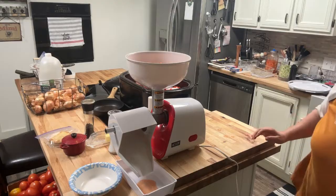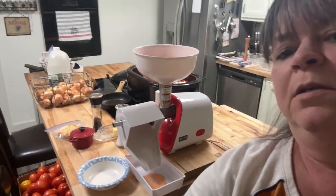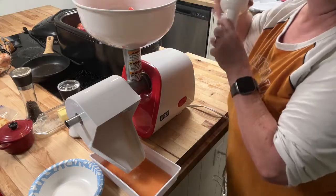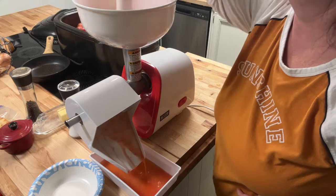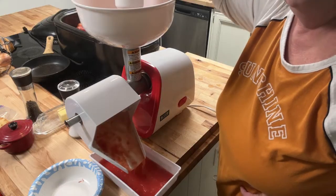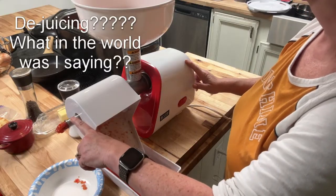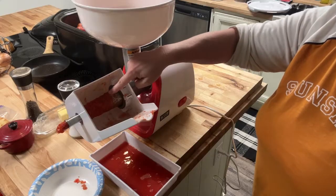Then we're just going to press the button. I'm going to put the camera down a little so you can see it coming out — hopefully you can see what's going on. It's kind of loud, but at least you can see what's happening. It's de-juicing it — we've got the seeds and the skin coming out here. If you look in there you can see the pulp inside.